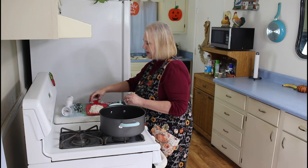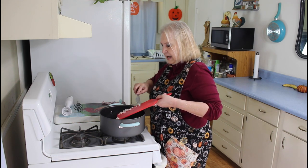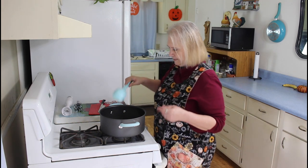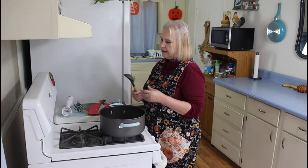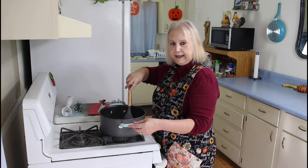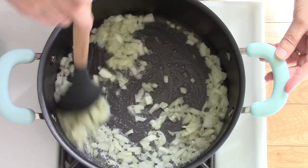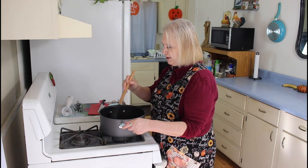So now I'm going to put in a half of a chopped up onion, and I'm going to sauté these for about three to five minutes. Mmm, that really smells good, these onions sautéing.